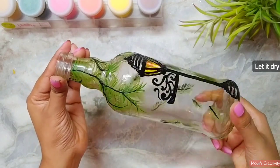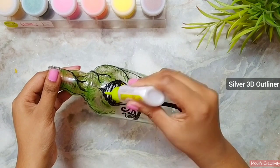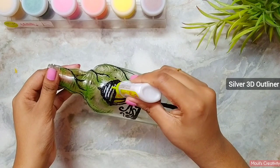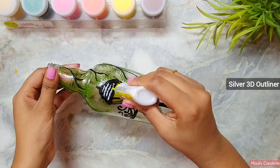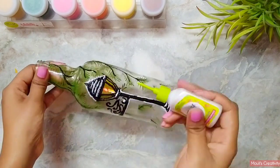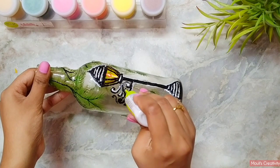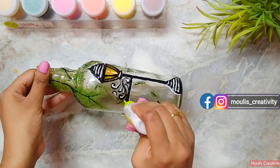After drying, I am using silver 3D outliner to paint the details. Here you can also use white acrylic paint or white 3D outliner. If you have any query or feedback regarding my videos, you can always ask me in the comment section. You can also get connected with me through my Instagram account and Facebook page — I have shared the details in this video.